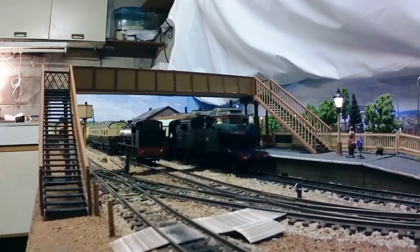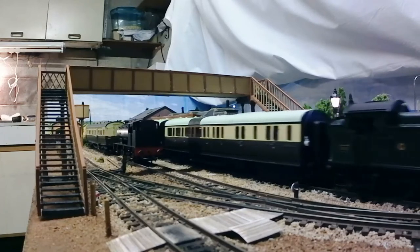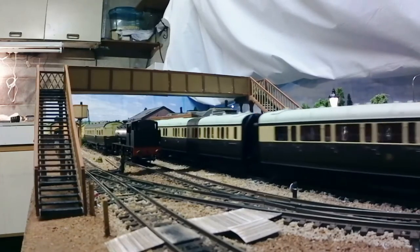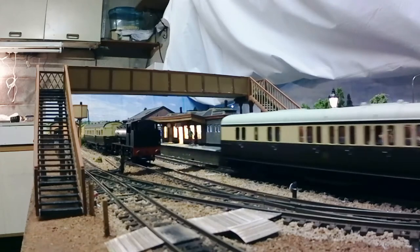Hello, and welcome back to Frontington and Backwoods Railway, where I have just finished kitbashing this GWR-style footbridge. Let me show you how I did it.